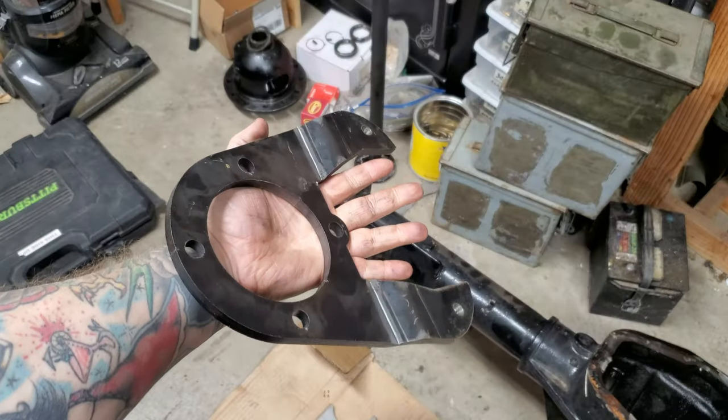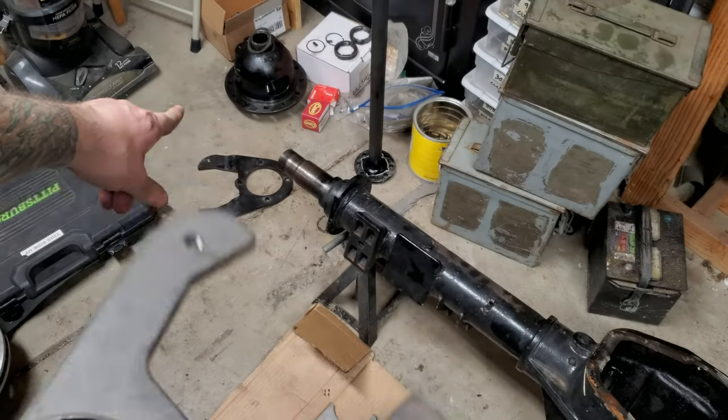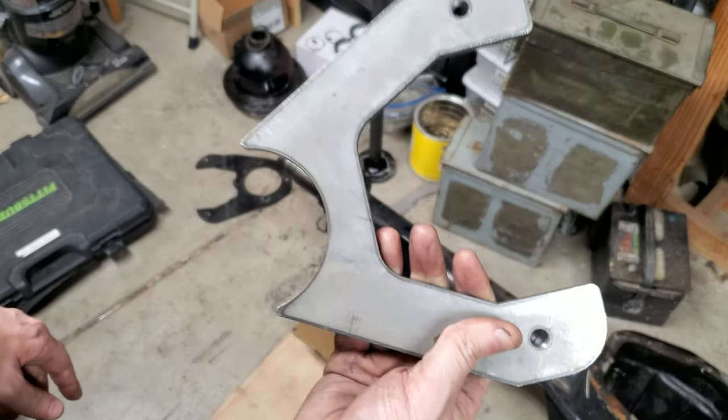Caliper mounting brackets - this one does not match up with the holes on the axle. They sent these with it too. I think those ones are from Rough Stuff and then this one's from Lug Nut 4x4.